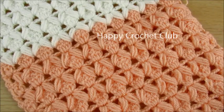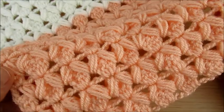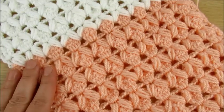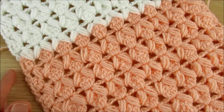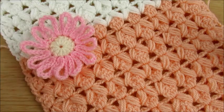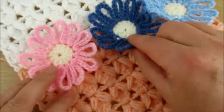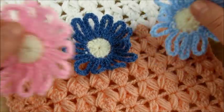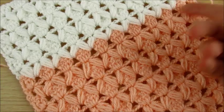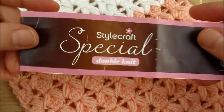Welcome to my channel Happy Crochet Club. Today we will make this stitch for a baby blanket, or you can make a scarf or any other project you like. Here I made it in two colors. For example, if you're making a baby blanket and you want to decorate with flowers in a line, you can find those in the playlist flowers. For a boys blanket you can make it simple or decorate with something else.